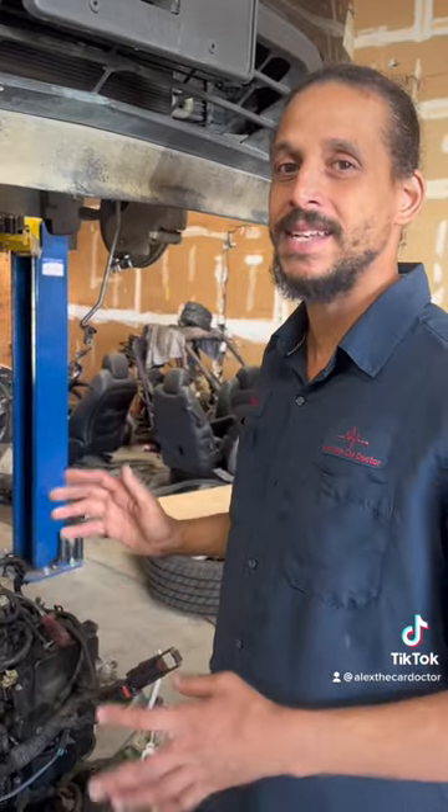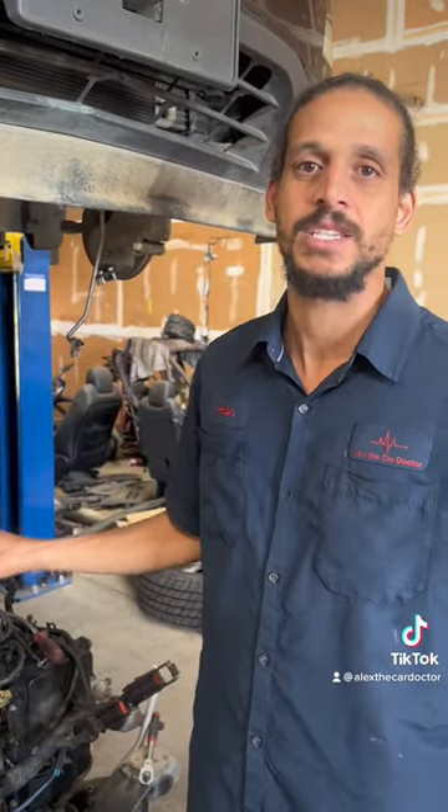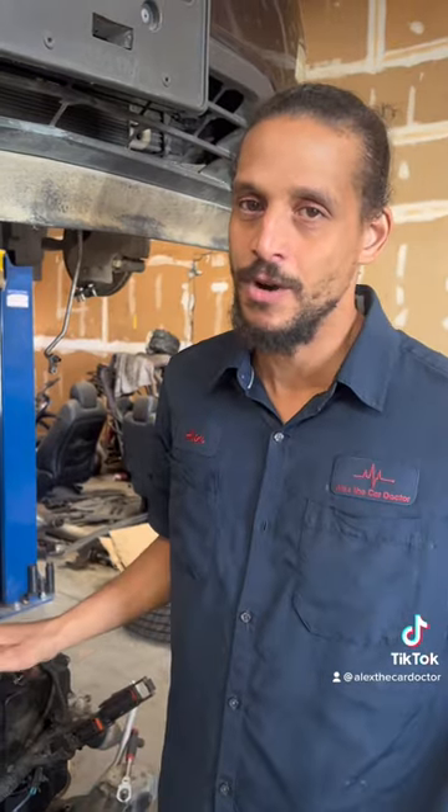The timing chain kit is not cheap for this car. If you're going to go in here, use the very best. Do not cheap out with $100 eBay kits — you're going to be going back in it, trust me.